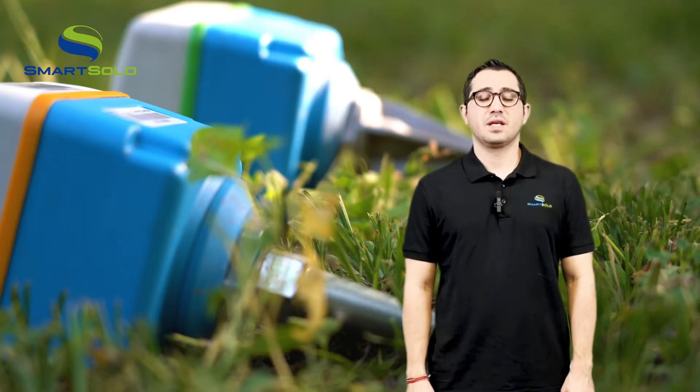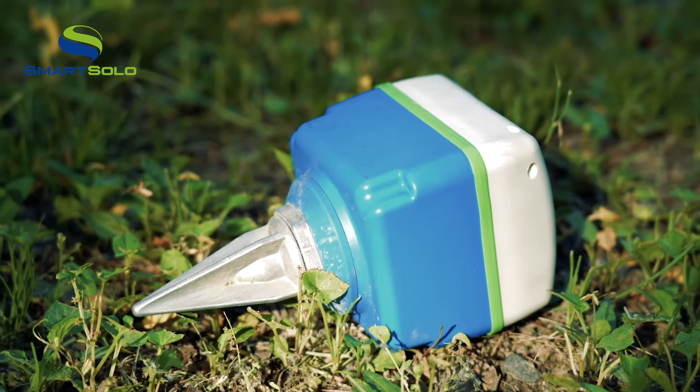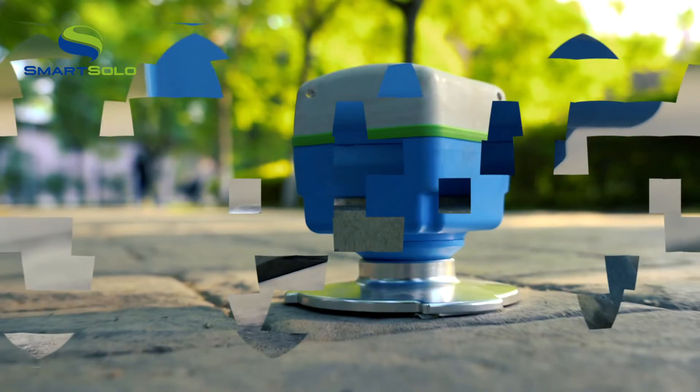Hello, my name is Richard. I'm a technical support engineer here at SmartSolo. In our previous videos, we introduced the application of different types of IGU spikes.